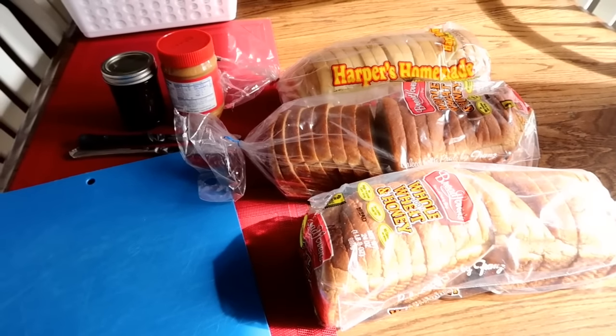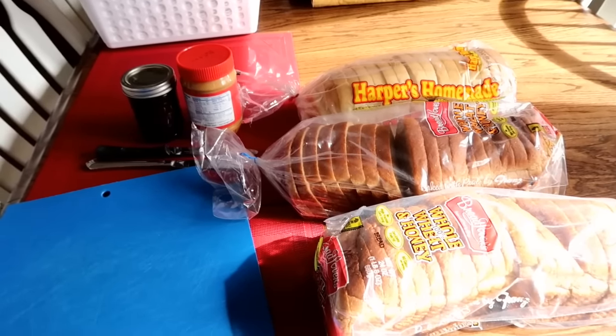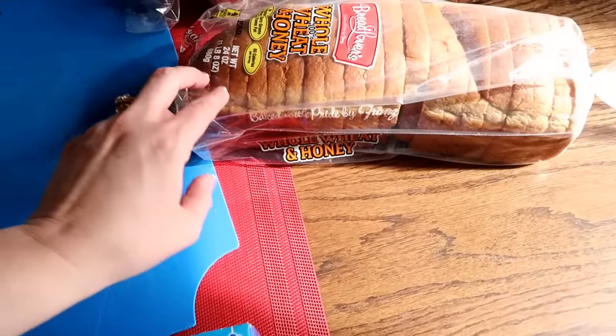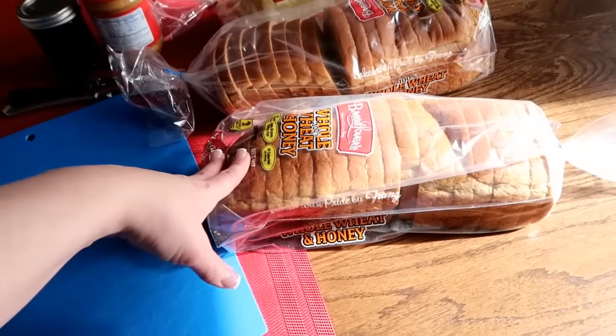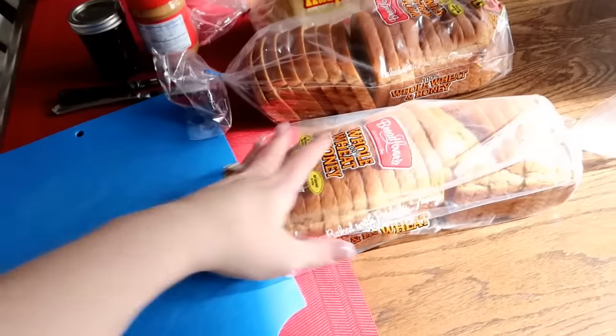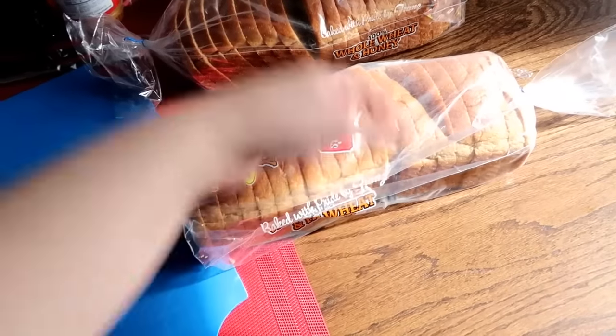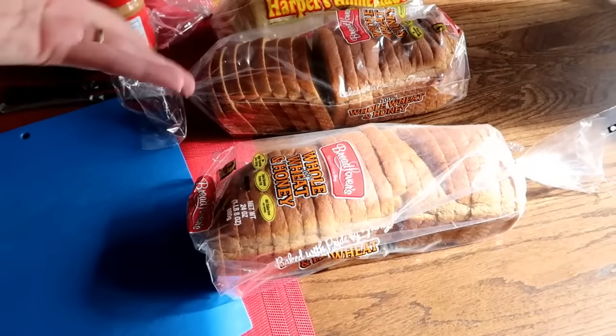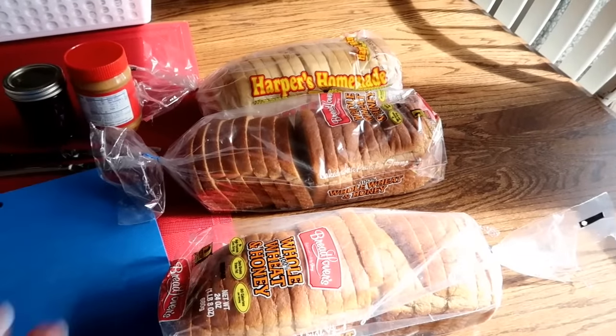If you'd like to see my homemade Lunchable vlog, click on the link. With the amount of bread that's in this package, I can get nine sandwiches out of one loaf. So this is like not even half of a week of sandwiches for Boston. So I'm doing like two and a half weeks of sandwiches right here.